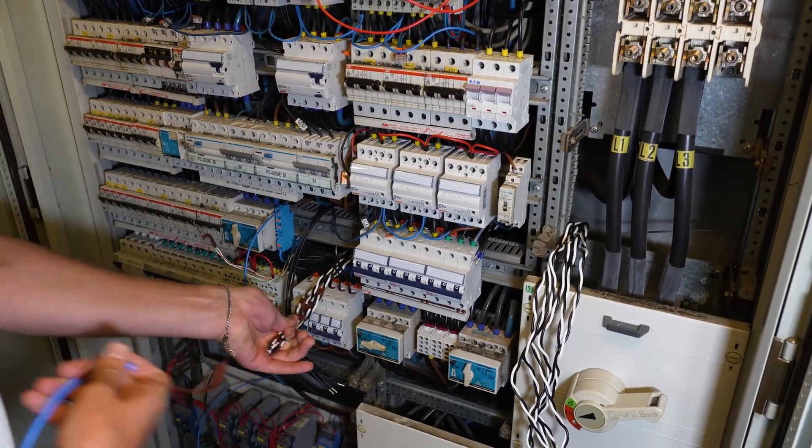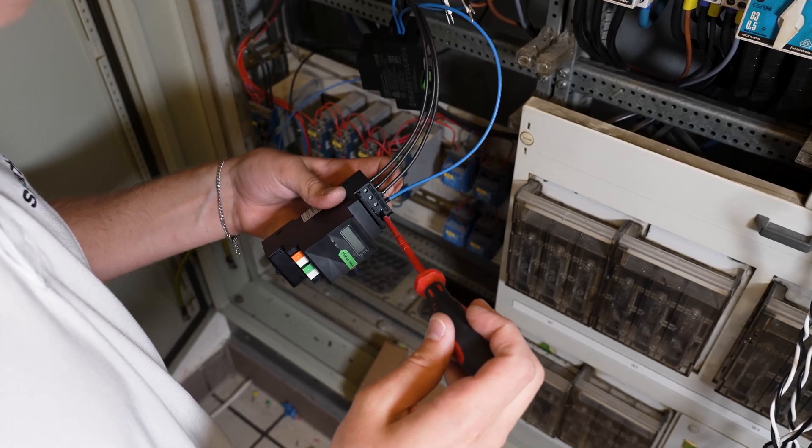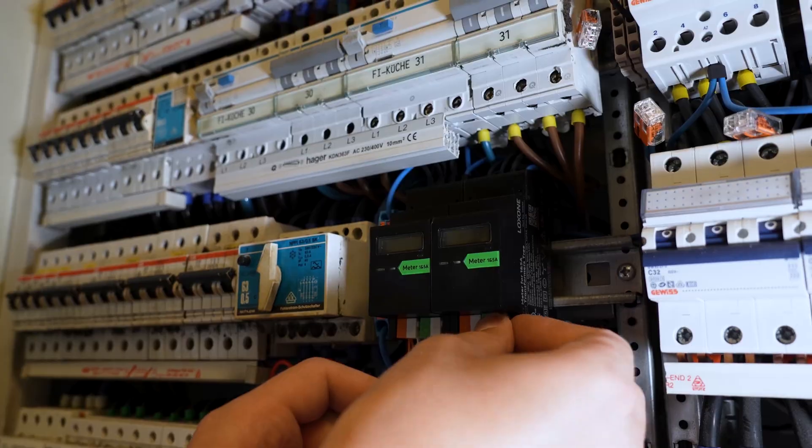First, all the cabling was prepared. Then the power was safely switched off. After that, the cross-wiring was completed in the cabinet. The meters were fitted and the transformer was clipped on and secured. Finally, the power was restored and the meters were commissioned in LOXON Config.